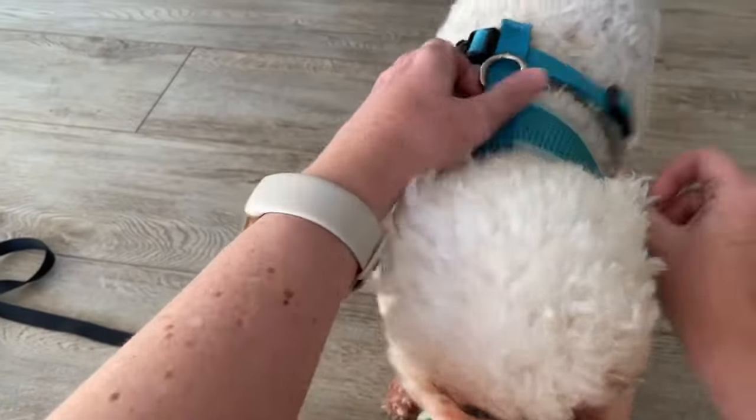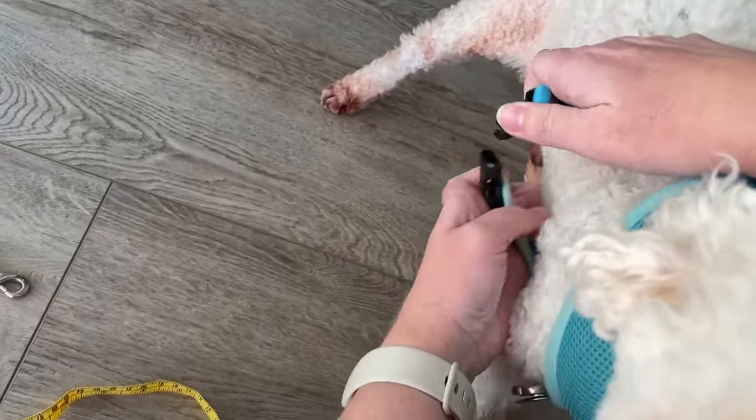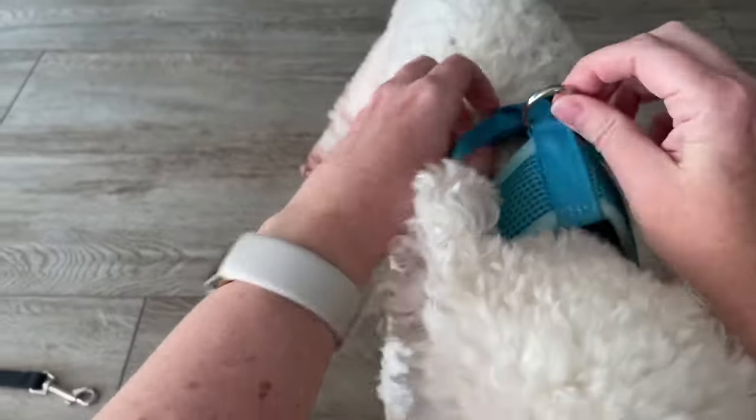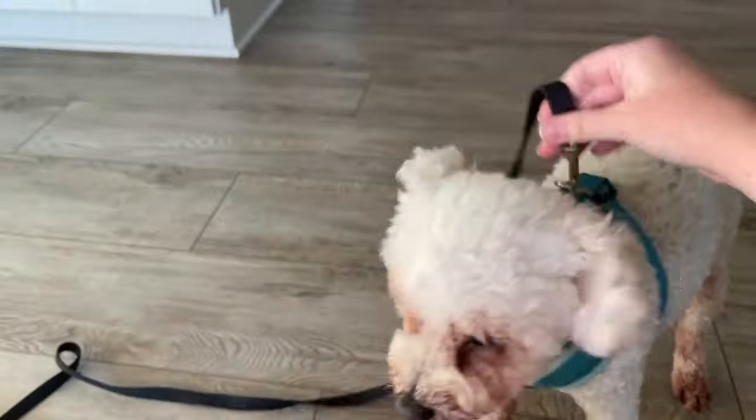Look, he wants to go. So you put it over his head, he puts his foot up, and on this side we just clip him right in. And then his leash connects up top, and he's ready to go.